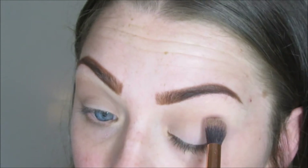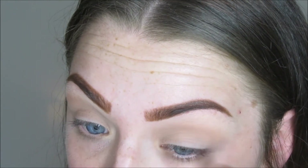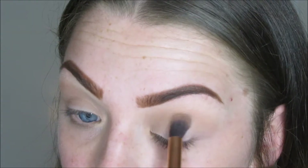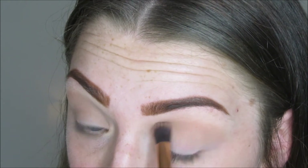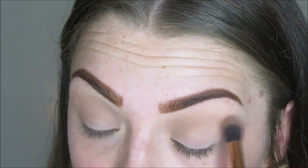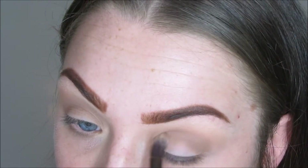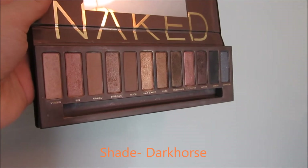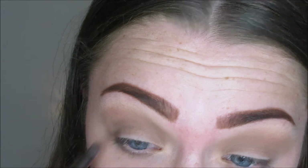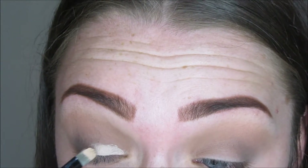First, I'm going in with the shade Naked from the Urban Decay palette, and I'm using that as my transition shade. Then going in with the shade Buck, I'm using that right in my crease to darken it up a little bit. To make it even darker, I'm using the shade Dark Cosh and putting that right in the outer corner of my crease and blending that out. That really deepens up the eyes and makes it a bit darker.